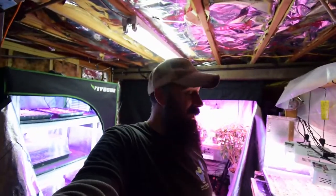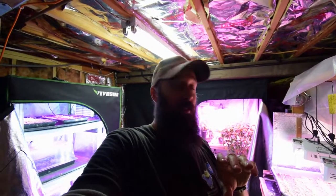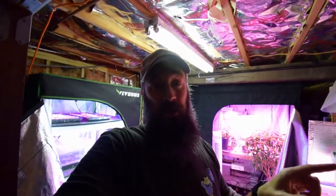Hey everybody, back again. Now you know I always say that I'm going to slow down in the winter time and take some time off from gardening outside, but I can't stop doing the indoor gardening. So I want to give you a tour of what I've got going in all the different areas tonight.